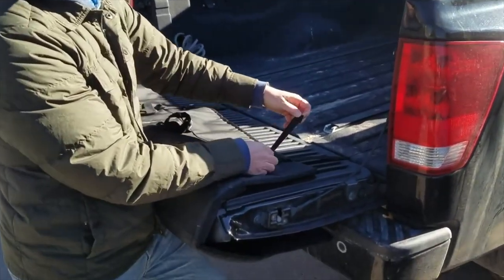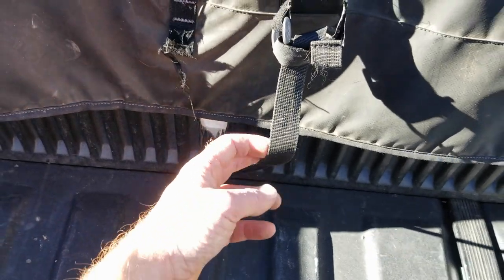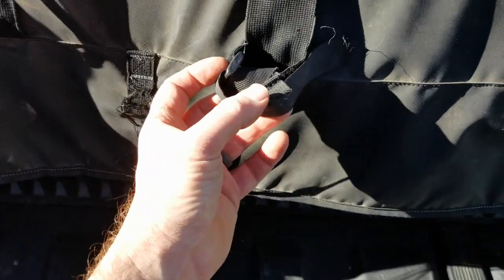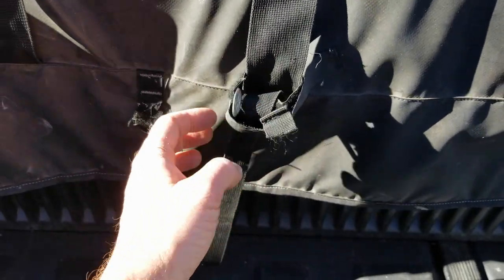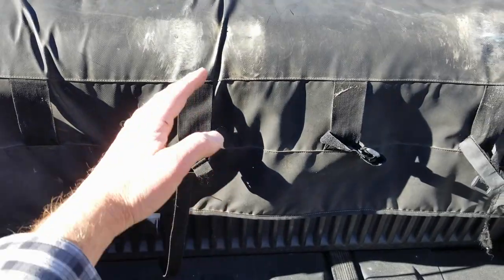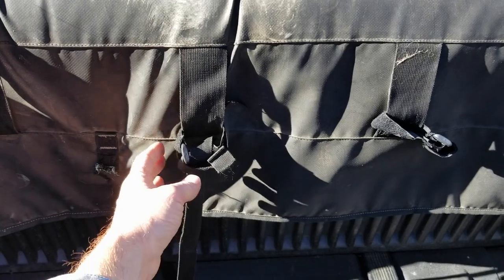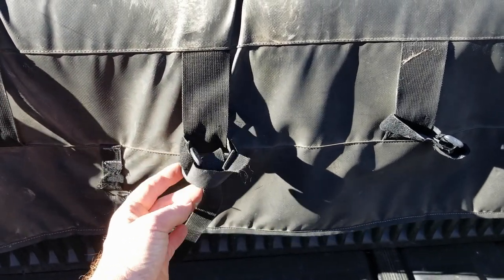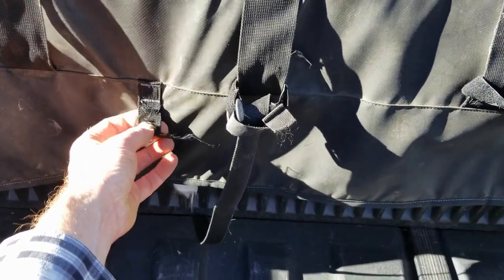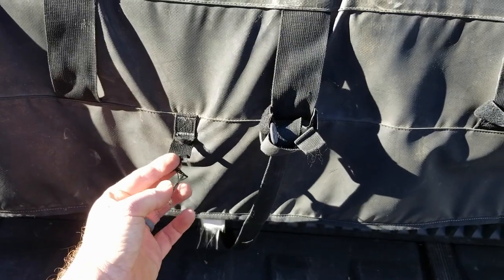What I've had to do instead is just keep the middle one. The strap comes up from underneath the tailgate, and I've had to finagle it within this Velcro — the Velcro that actually attaches to the bike frame — just so this thing doesn't blow away in the wind. It is heavy enough, especially with bikes on, where it really doesn't move. But if you're driving without any bikes on, this thing could blow off super easily. All three of these straps have frayed and completely broken after two years.